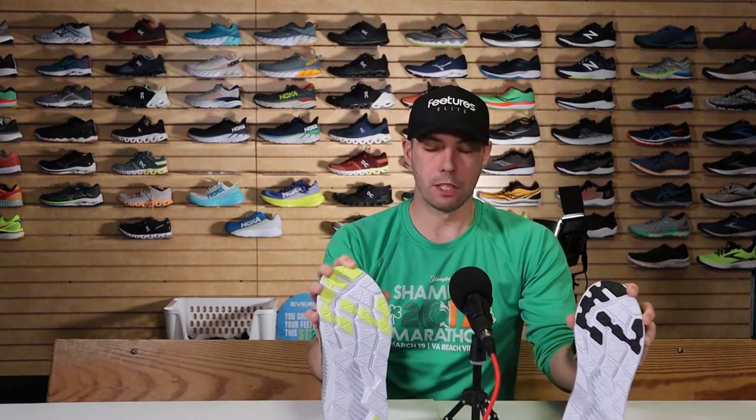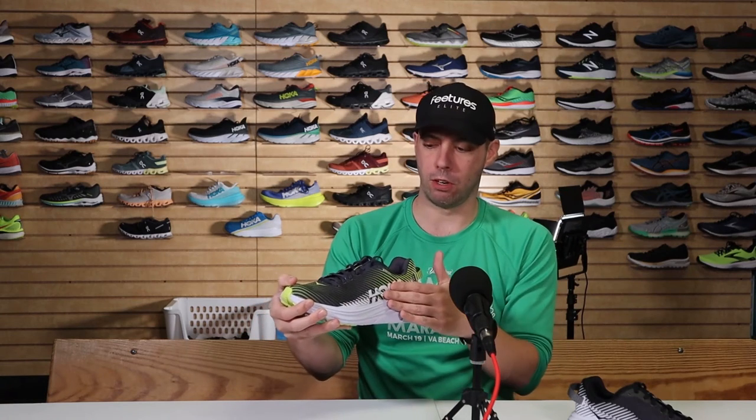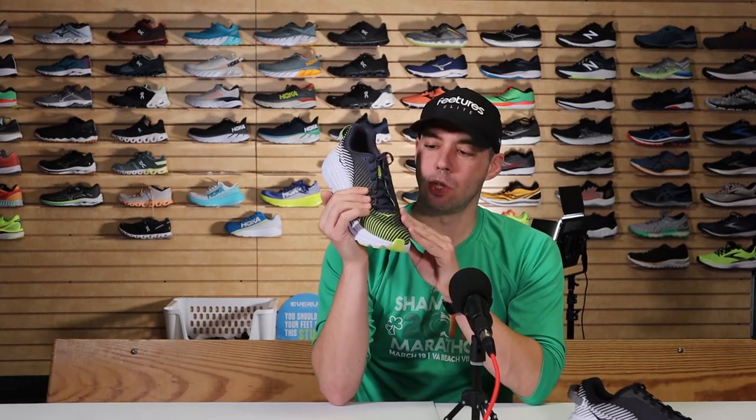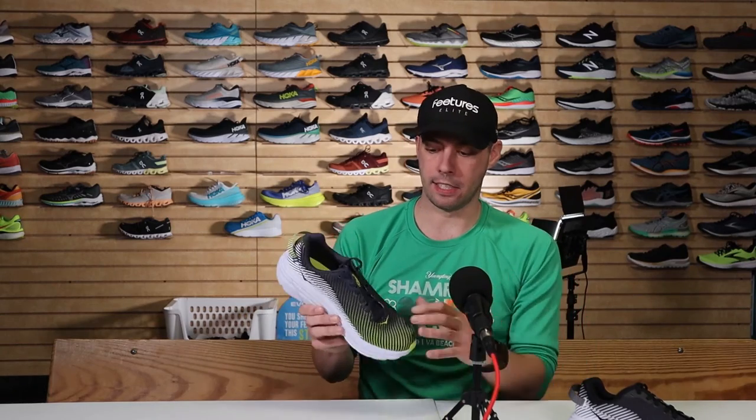The Rincon 2 fills in a really nice niche. The foam is exactly the same as the one — the only difference is that the one had a slightly different mesh on top and was a little looser through the midfoot. They tightened it up slightly so you don't get that gapping between the laces when you pull it tight. The two is a little bit snugger, but that said, it's still not a tight shoe. If you have a narrow foot, don't be misled — it just fits a little more natural and doesn't have that lace gapping.